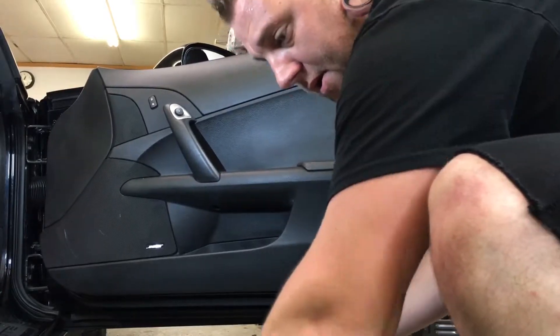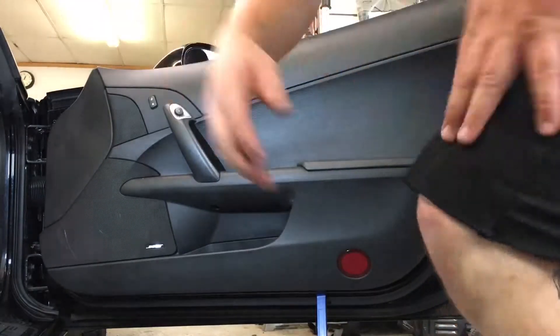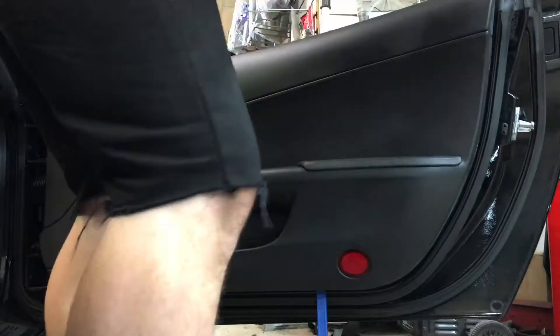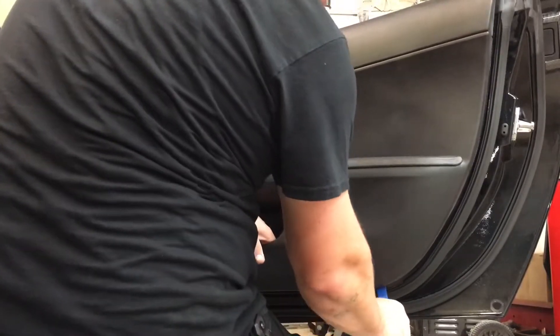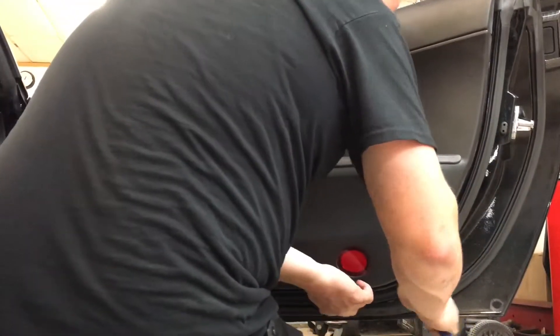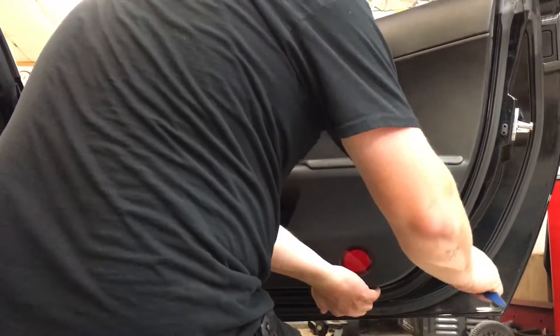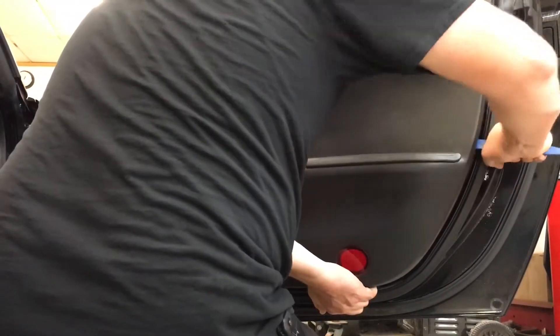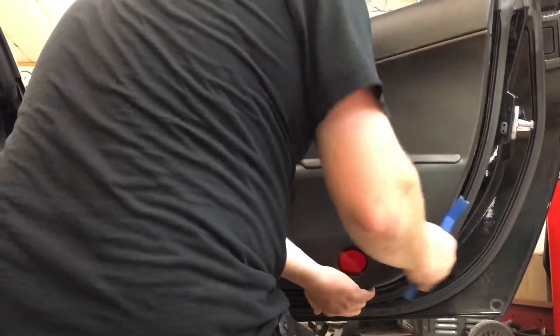Right underneath this red reflector there's a groove — you can get the panel popper in there and start prying. It's a good starting point. It'll sound like you're breaking it, but these clips are really strong, so just pry it up. If you can get your finger underneath, try to help out.